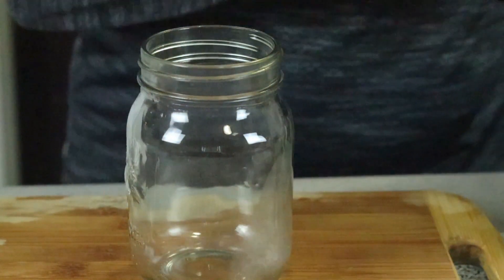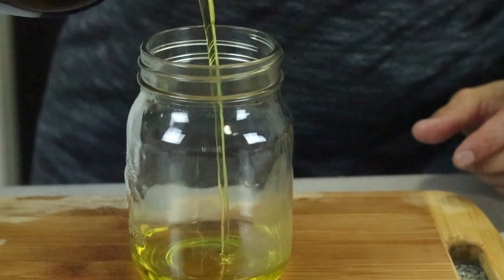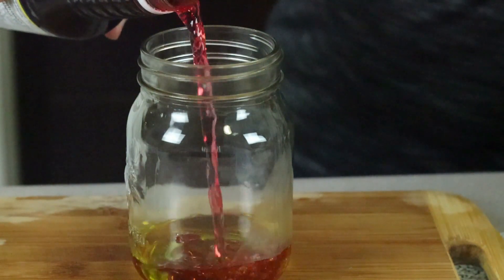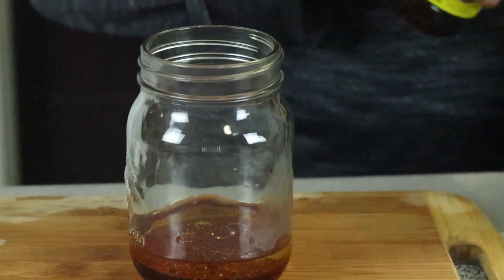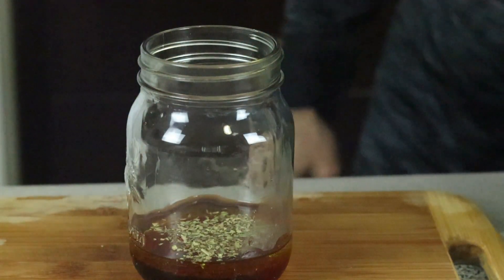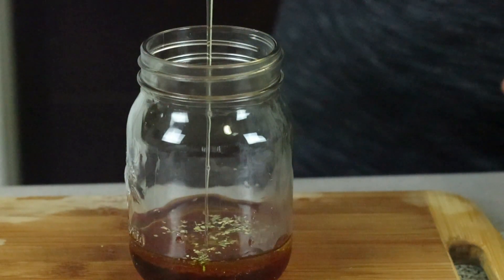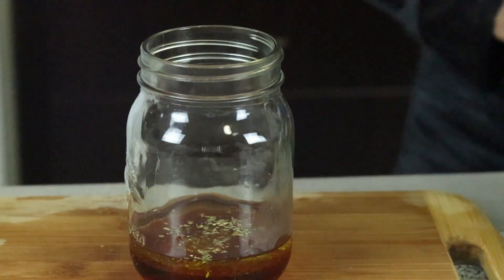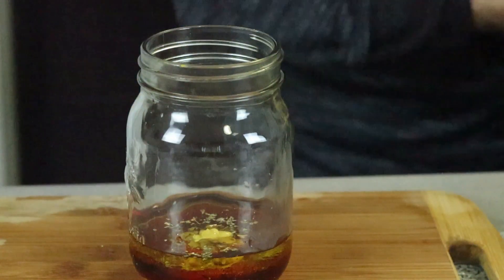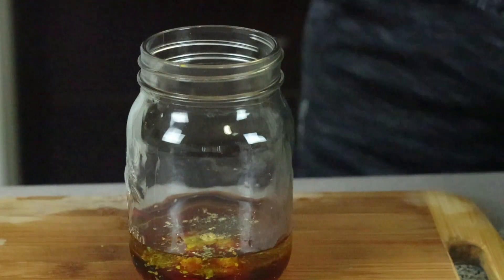Now we are doing the dressing. I'm using olive oil — maybe 4 to 5 tablespoons worth of olive oil. Three spoons of red grape vinegar. A pinch of oregano. Honey — about 2 teaspoons. Mustard — about 2 teaspoons also. Salt and pepper — about 1 teaspoon of each.